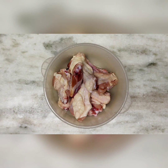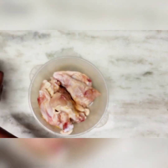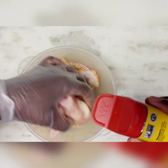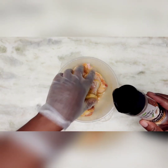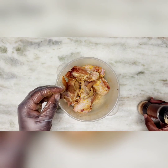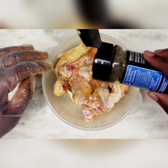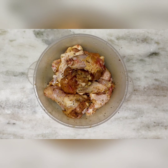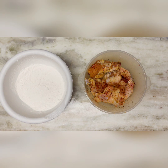We have our washed chicken here. I'm going to add my seasonings — just enough to cover. As you can see, I put my seasoning directly on the chicken. I do not put it in the flour; I put it directly on the chicken. So we have our bowl of flour and our seasoned chicken ready to go.